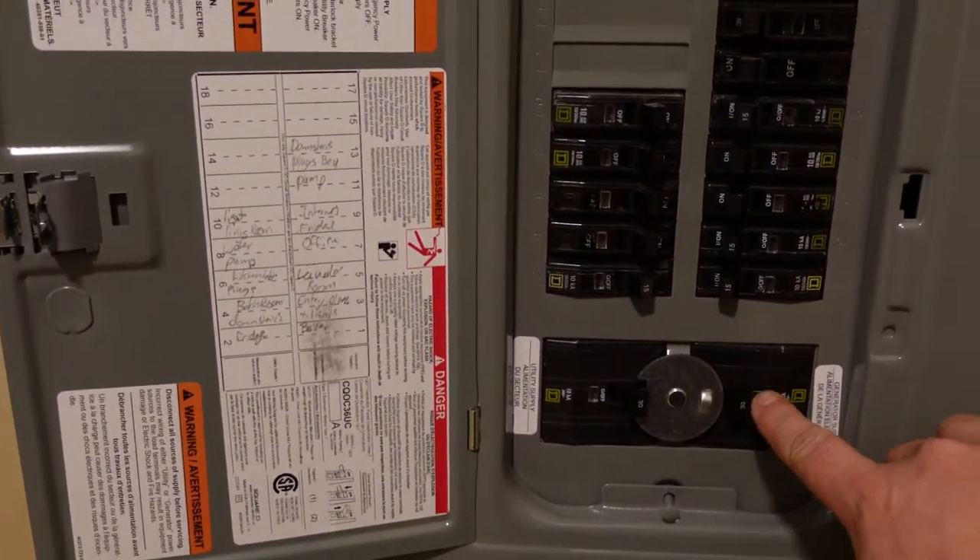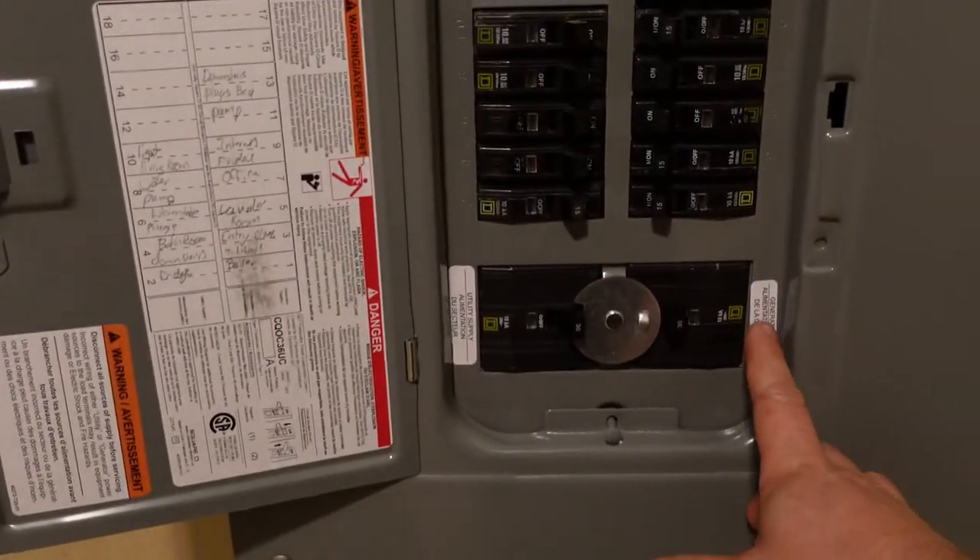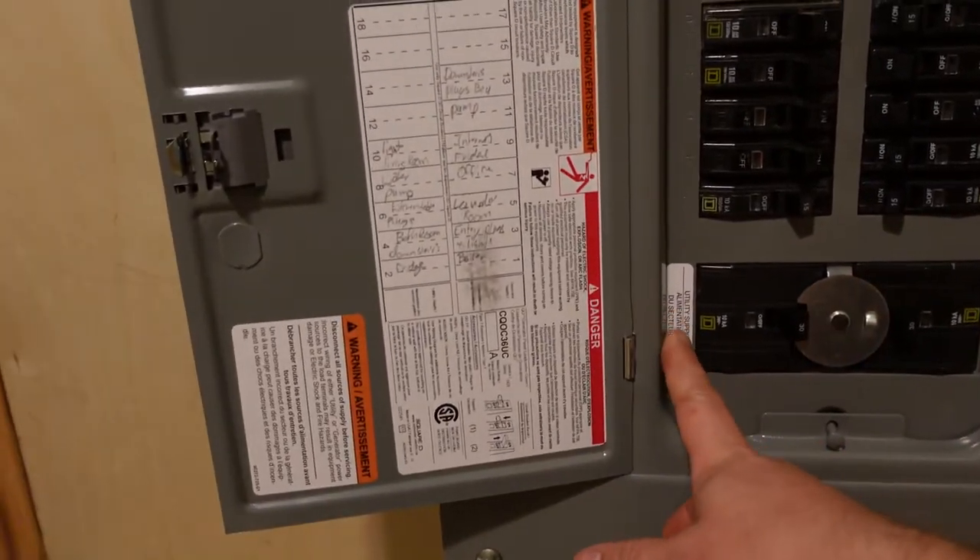On the bottom of the generator panel — this one is actually mounted upside down, but it could be right side up or sideways — you have two sides: you have generator supply and you have utility supply.